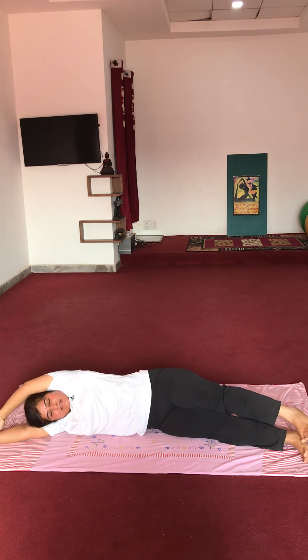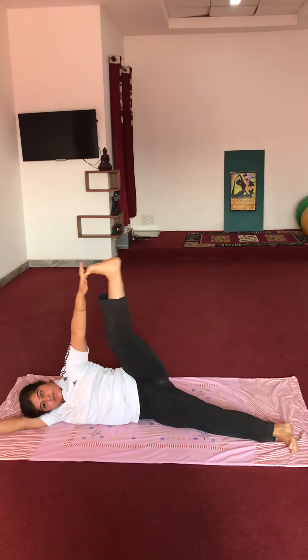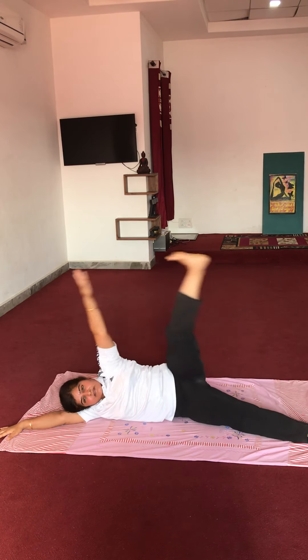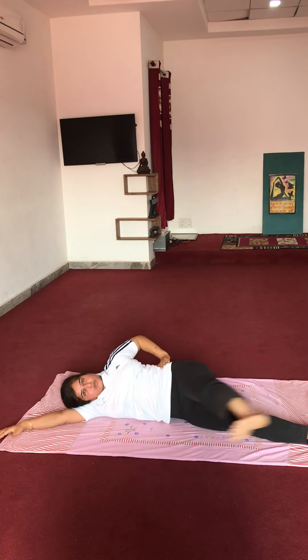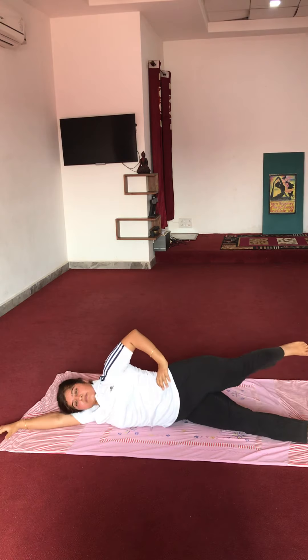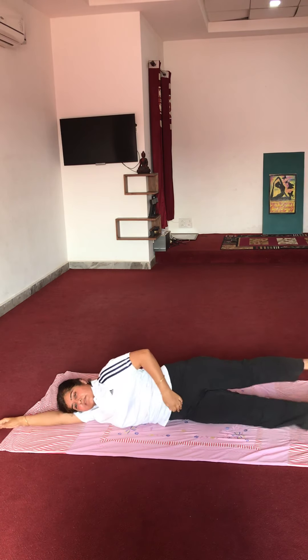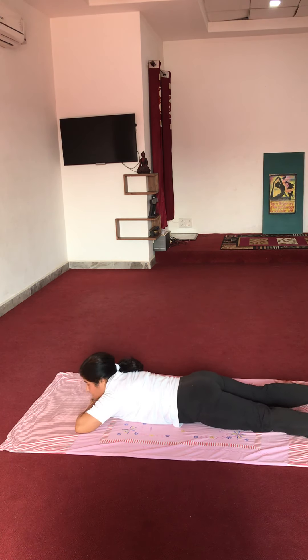Both hands at the back — raise your leg and try to touch the foot with your hands. Start: 1, 2, 3, 4, 5, 6, 7, 8, 9, 10. Very good. Now aaage-peeche: 1, 2, 3, 4, 5, 6, 7, 8, 9, 10. Now lie down on your chest — ulta. Leg jayin.